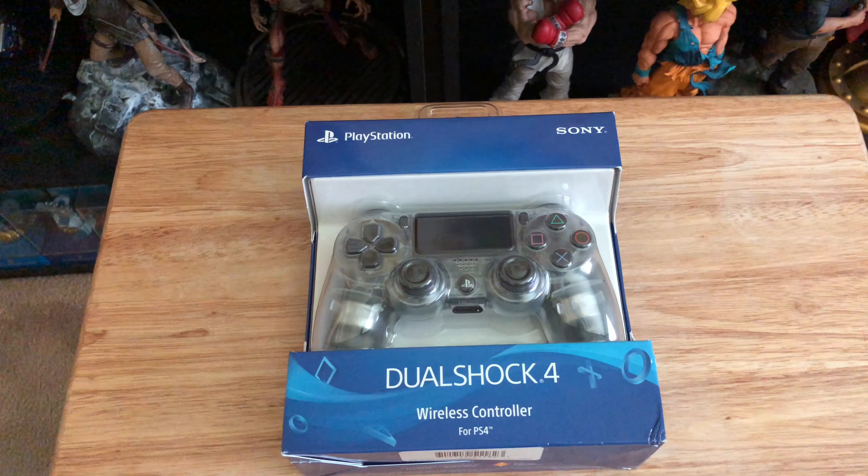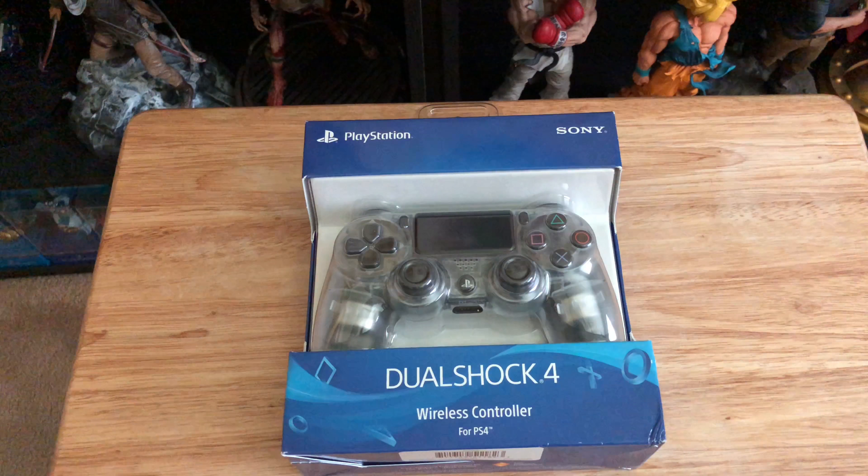Good morning guys, Mark DeLama here with another unboxing for you today. This time I have a GameStop exclusive Crystal DualShock 4 — this one's a beauty. It caught my eye, I had to get this. Today is actually a Black Friday sale; they had an early Black Friday sale.